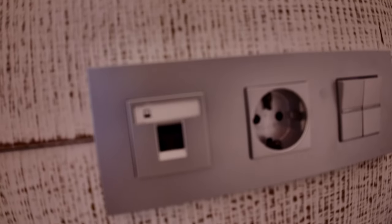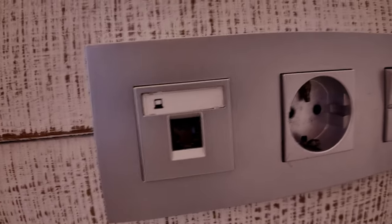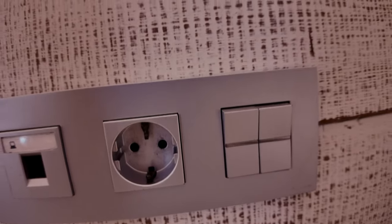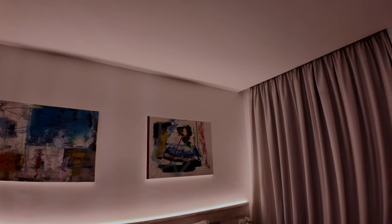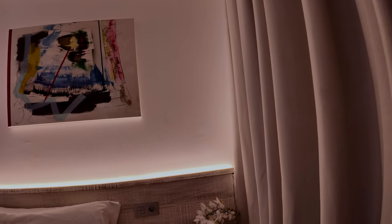It's nice and clean, bright and airy in here. On the wall here that's an ethernet port, and there you've got one single Spanish plug. There's a nice bit of artwork up on the walls. Over on the other side you haven't got the ethernet port but you've got the Spanish plug again.